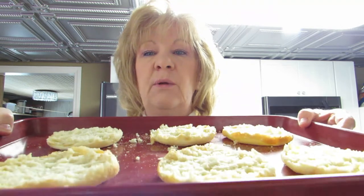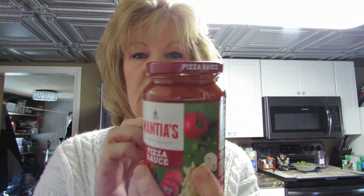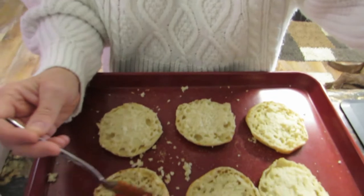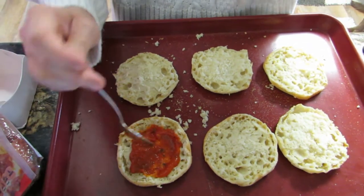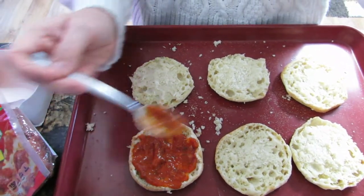All right, then I have a cookie sheet down here. I put them on a cookie sheet, and what we're going to do next is take our pizza sauce. I have pizza sauce here — got this from Aldi's. I have a couple cans of this pizza sauce because I like to dip in pizza sauce when I eat. So we're going to take a spoonful of pizza sauce and put it on the English muffin. Probably add a little more to that. And we're going to do that to everyone.